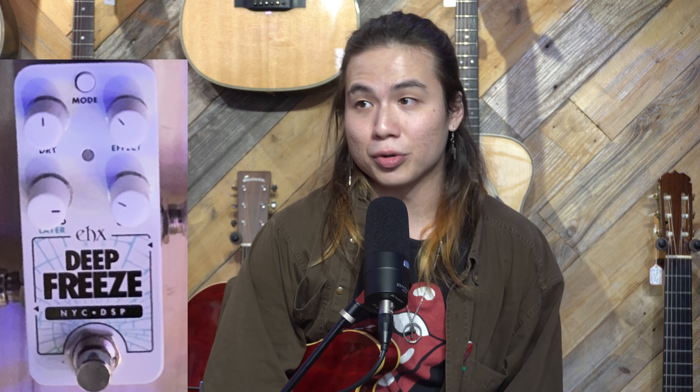One of the other cool features not offered on the original Freeze is the auto freeze. It will basically read the chords you're using and on its own will let it all sustain - all the cool space stuff. So I'll let you check it out and have some fun hearing it. This thing is basically two pedals in one, so there are a lot of options.